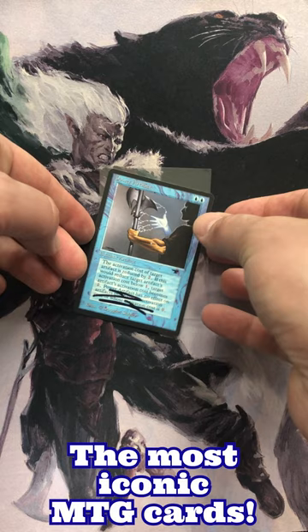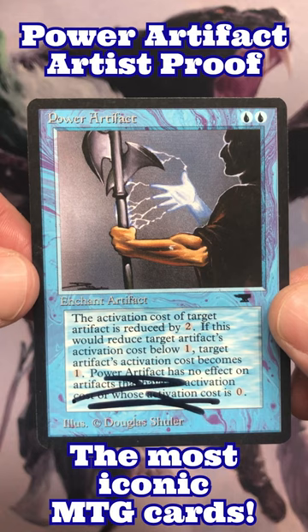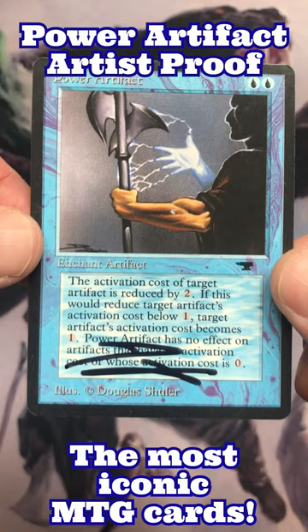Destiny has brought you to my channel today to have a look at this beautiful Power Artifact signed by artist Douglas Schuler. It's not only beautiful on the front but it is very beautiful on the back as well.